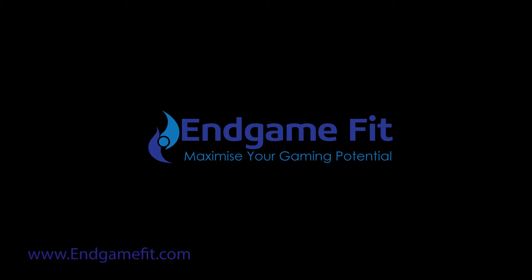We also provide three levels of membership to EndgameFit so that you can receive ongoing support and help to improve your gaming. A like and a share of any of our videos would be very much appreciated, and please do subscribe to our YouTube, Twitch, Discord and Twitter feeds if you want to keep up to date with our new content. Enjoy your gaming and thank you for watching.